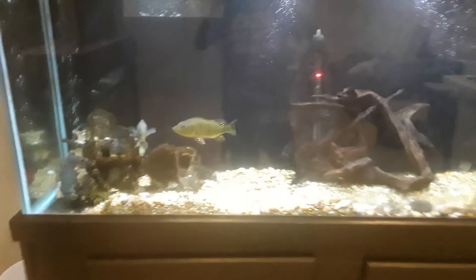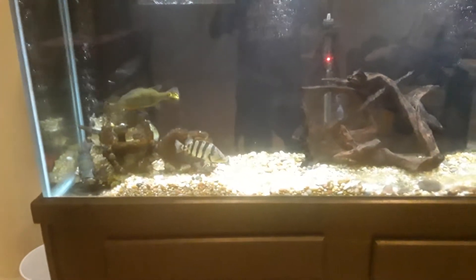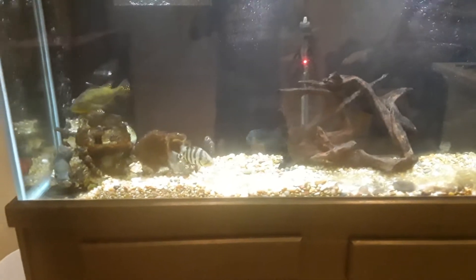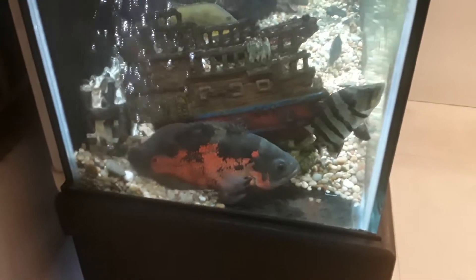We got a Timmensis peacock bass, a Datanoid, Jack Dempsey, and looks like a Convict, and a very giant — the bass is a spider Calberry. We have a giant Oscar; he's about 12 inches or so.